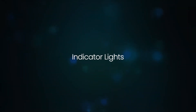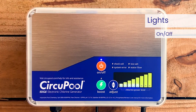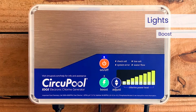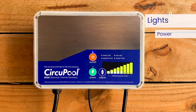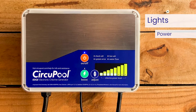The on/off indicator light is illuminated when the control module is powered on. The boost indicator light is illuminated when the system is in its superchlorination mode. The chlorine power level indicator lights show what power level or chlorine output level it is set to.